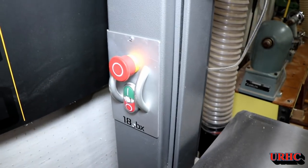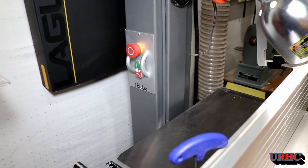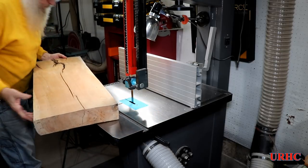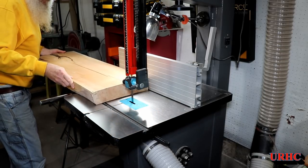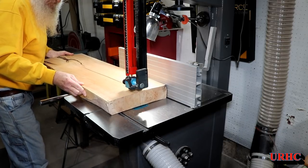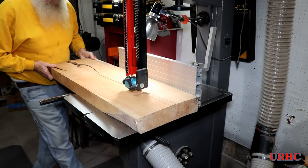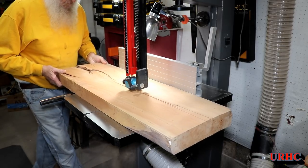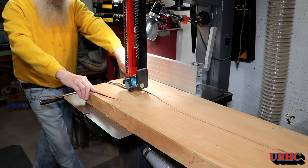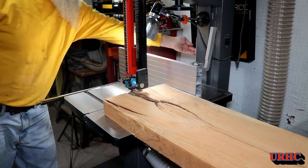First I had to fix the bandsaw. I took it all apart and it turned out there was real bad corrosion on the coil lug of the relay, so it wasn't making contact. I took out the contactor, cleaned it, cleaned up the terminal, put it back and it's working. I looked for a motor starter with overload protection, but all the three-horsepower ones are rated at 18 to 22 amps and this saw only draws 12, so it's not a true three horsepower as advertised.